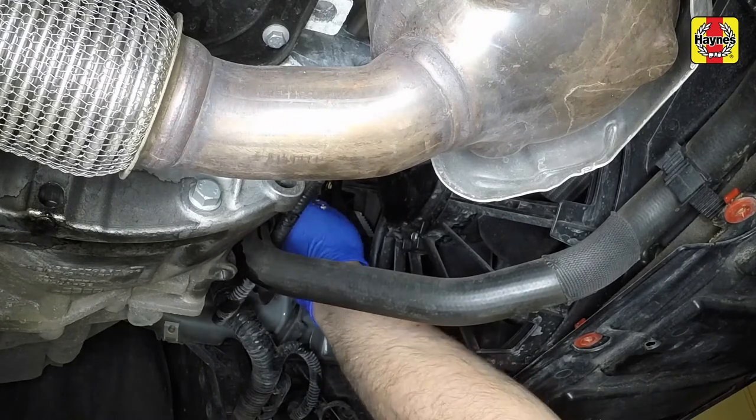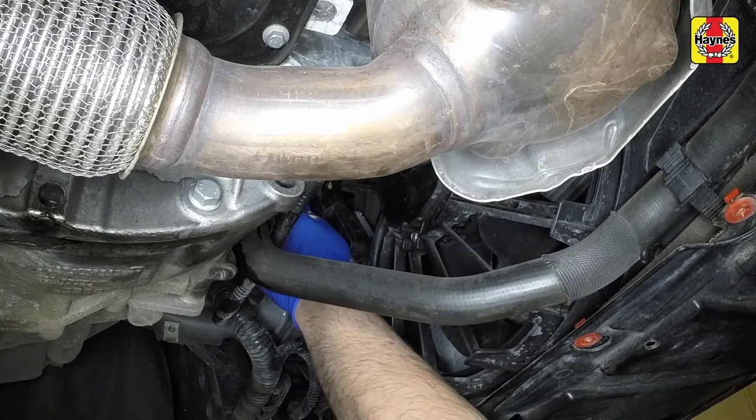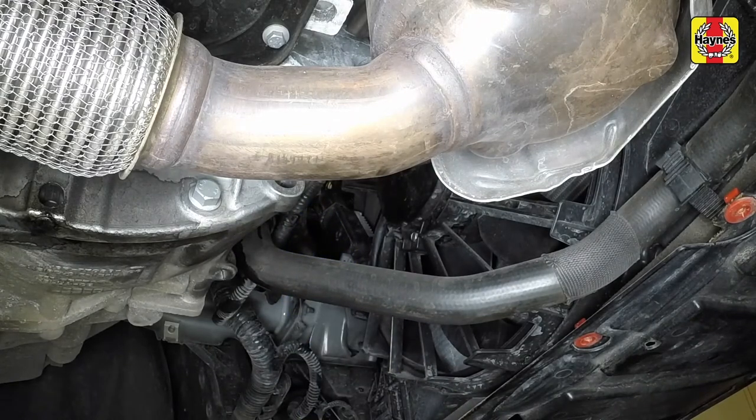If an airlock is suspected, first try gently squeezing all visible coolant hoses as shown. A coolant hose which is full of air feels quite different to one full of coolant when squeezed. After refilling the system, most airlocks will clear once the system has cooled and been topped up.